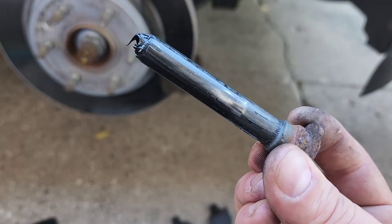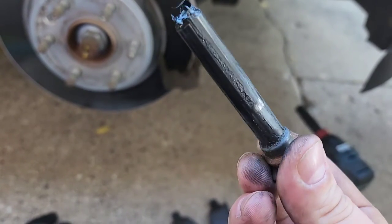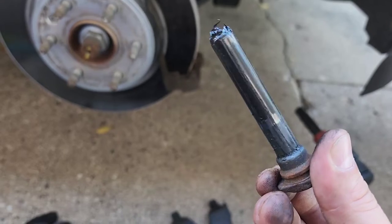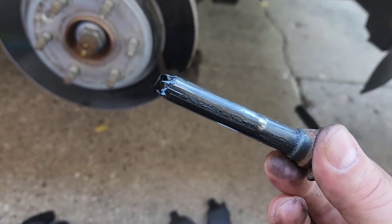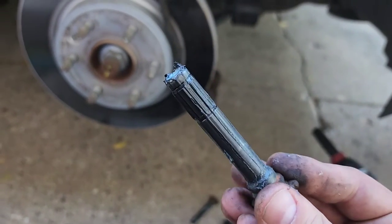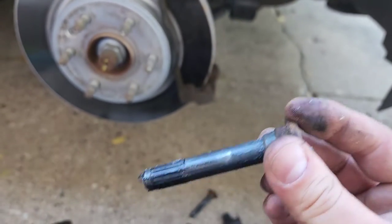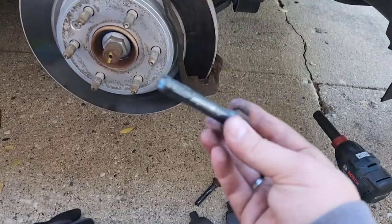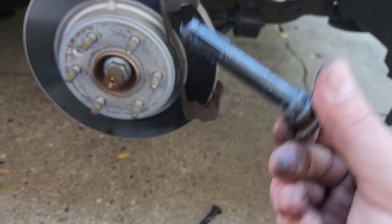Taking the pins out — it still has some lubrication to it, but we're definitely gonna add some more brake lubricant because it's a little bit too dry for me. Here's the bottom pin. Please be careful because on some cars — this is a GMC Acadia — this one is specifically for the bottom pin and there's another one for the top pin. So please be careful, there are specific pins for top or bottom positions.